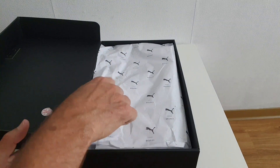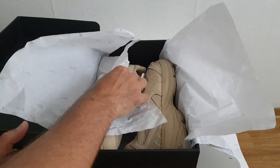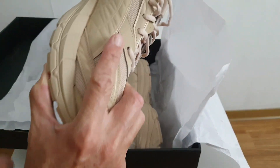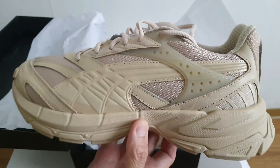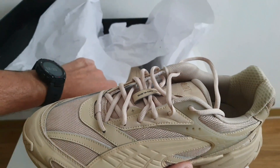Viene en esta caja negra, muy bien presentado. Un modelo un poquito más sobrio, más elegante que el anterior. Y estos son los zapatos en cuestión. Vean qué belleza el zapato, el color es muy bonito. Este zapato Premium, Velofasis Premium.